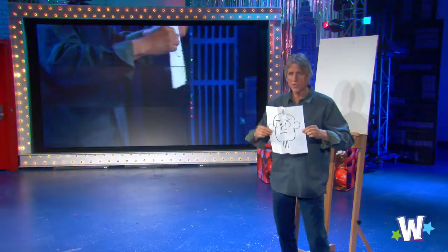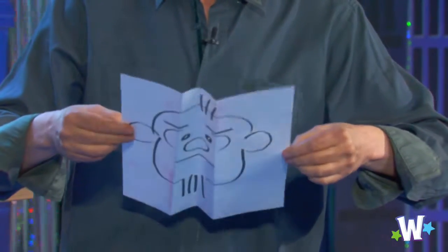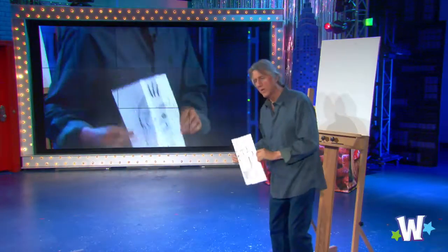Now, here's the fun part. As I tilt it, he smiles. And he frowns. No way! Right here — happy. Sad. What do you think, guys? Good?